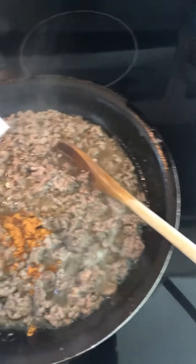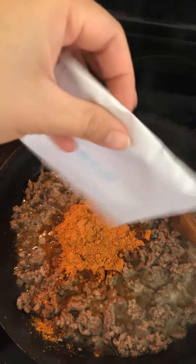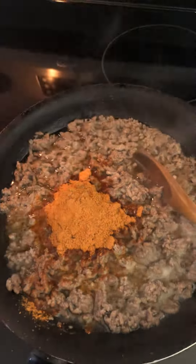So this is the seasoning powder for tacos.